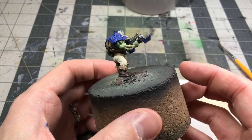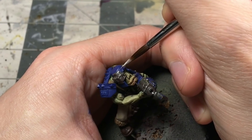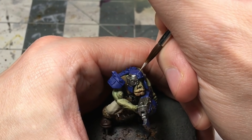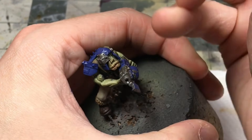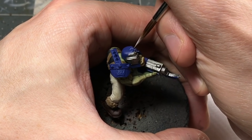So this is where we were at so far. Next up I'm going to do a little free handing. I wanted some zigzags and a couple of other patterns on this guy, and I always like to do the free handing prior to doing the weathering, so it really looks like that paint job has kind of weathered with the rest of the armor.